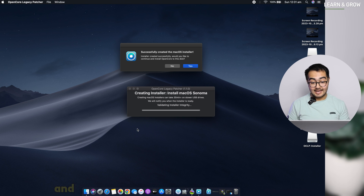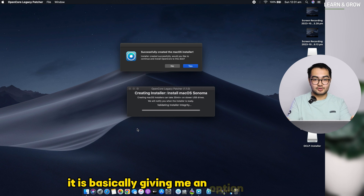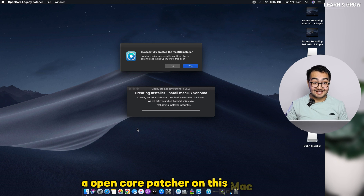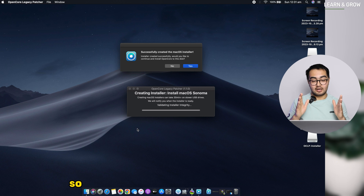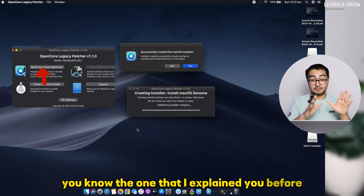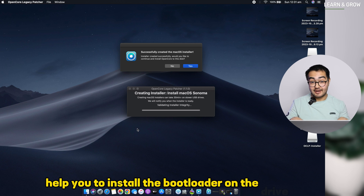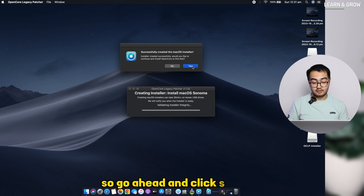Once complete, it says 'Successfully created the macOS installer' and asks if you'd like to continue with installing OpenCore. This is asking whether you want to install OpenCore on this Mac itself or just create the installation drive. Click Yes to build and install OpenCore — this installs the bootloader on the drive, enabling you to install the latest macOS.